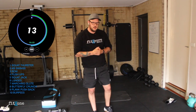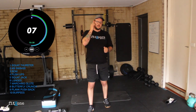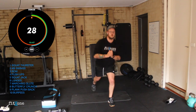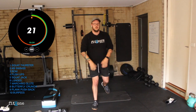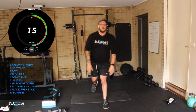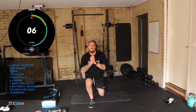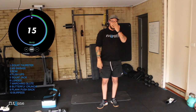Good job team. Lunges are up next, or squat. Three, two, one, let's go. Lunges — if you're having trouble, squat pulsing. 15 seconds. Three, two, one. Good work guys.